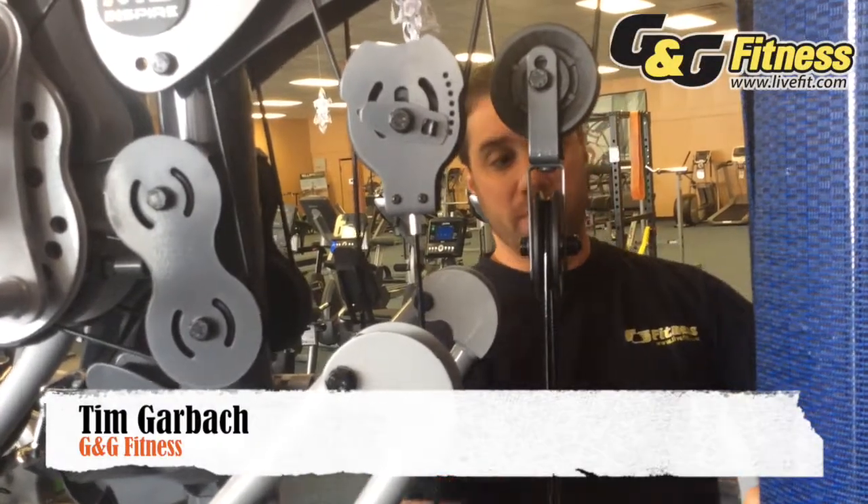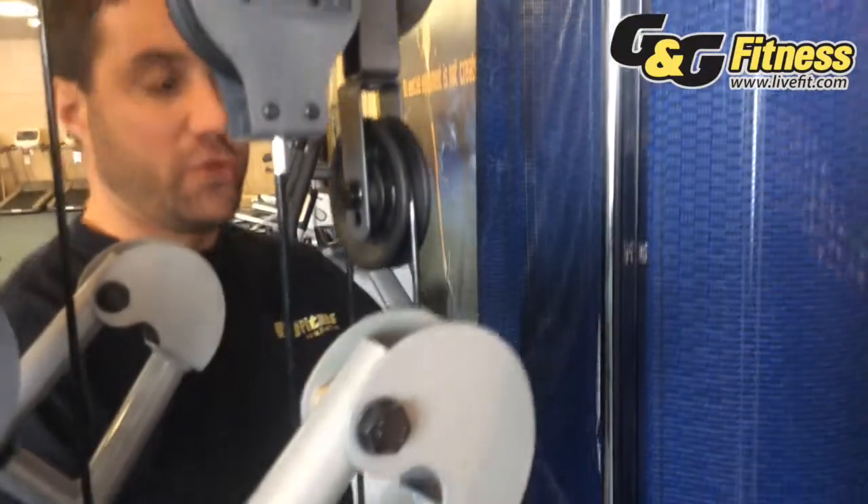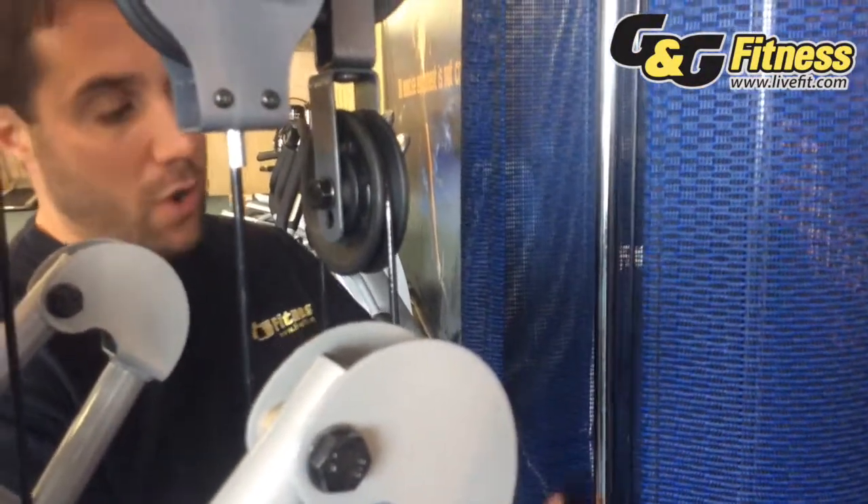Another aspect of the quality home gym are the guide rods. The guide rods are what the weight stack down here actually slides up and down on. A quality home gym like this by Inspire Fitness will actually have a solid guide rod with a chrome covering on the outside.